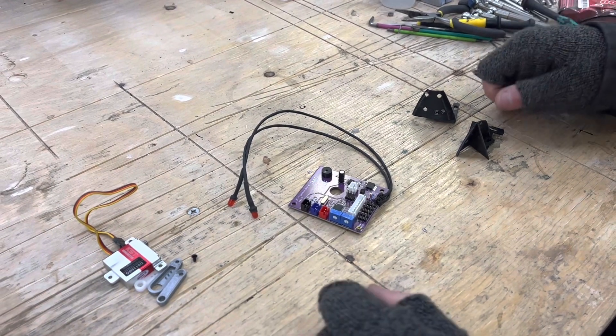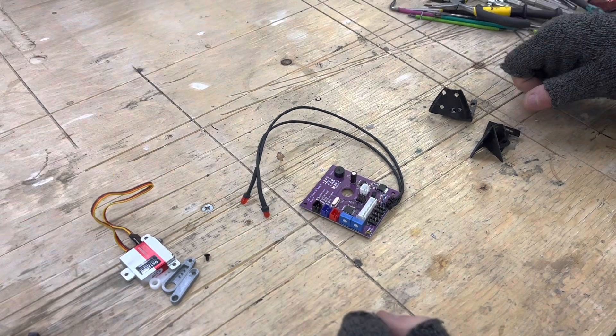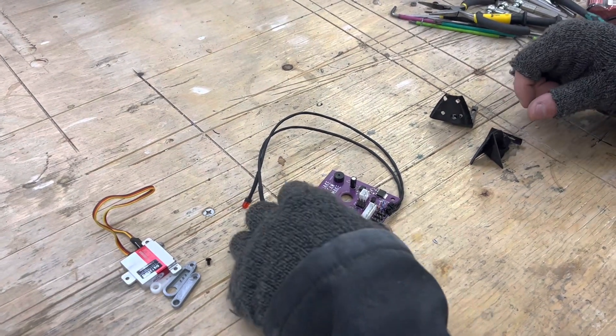In this video we're going to be going through the changes that we've been making to the ZF1 kits, and we're going to start with the main control board.